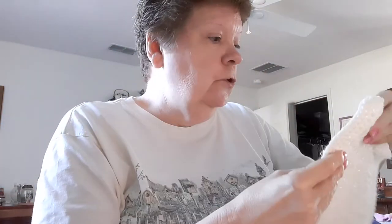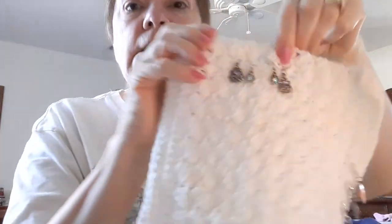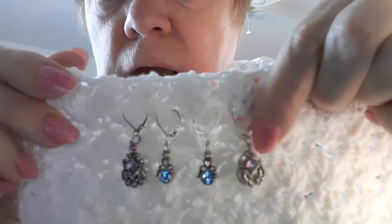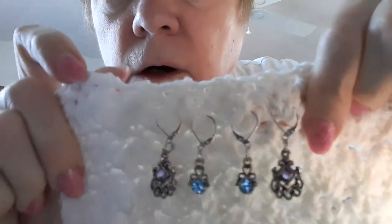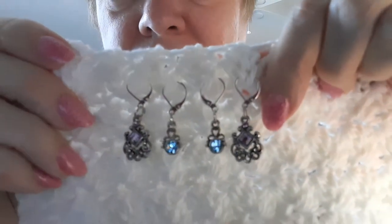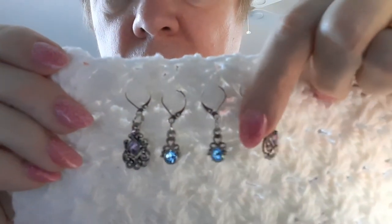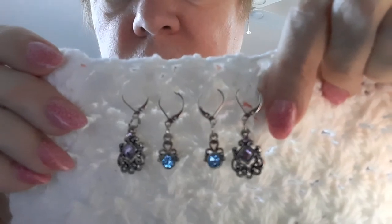I've got two more pairs. These are $7.99 — there are two blue ones and two purples, and they all have lever backs. Or amethyst — I don't know jewelry, but these are $7.99 with free shipping. Hopefully you can see them really well.